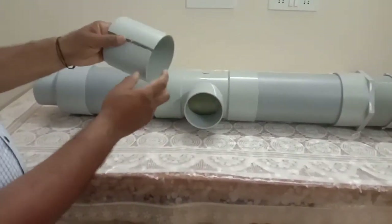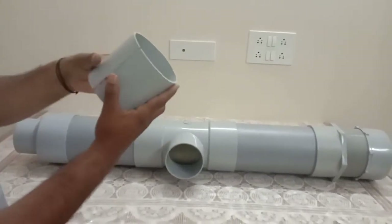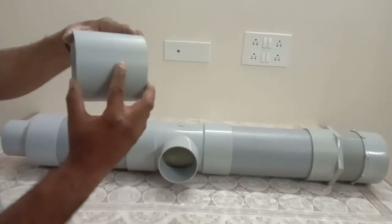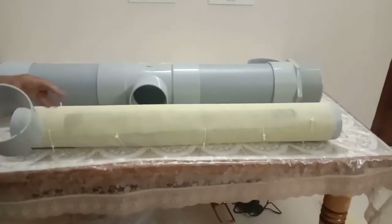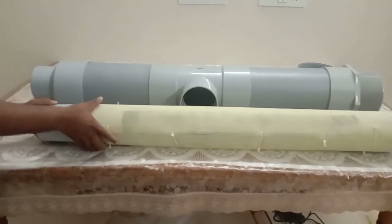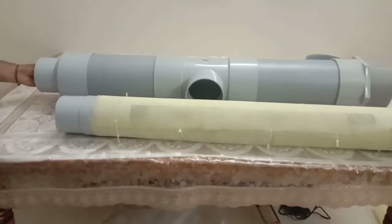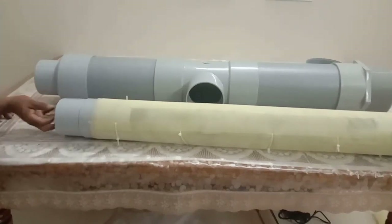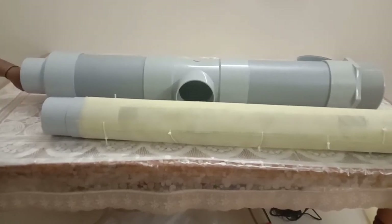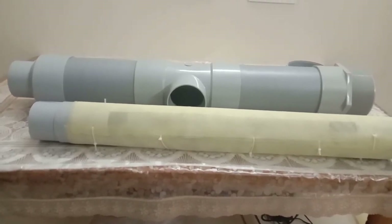Take a 4-inch pipe, make a small longitudinal cut so the pipe diameter reduces slightly. The reason: when rainwater from the terrace enters here, it should not go outside — it should go directly inside. I can't use a standard coupling because this is 4-inch and I want it to fit exactly inside the tee opening. That is why I've made this reduced-end pipe.